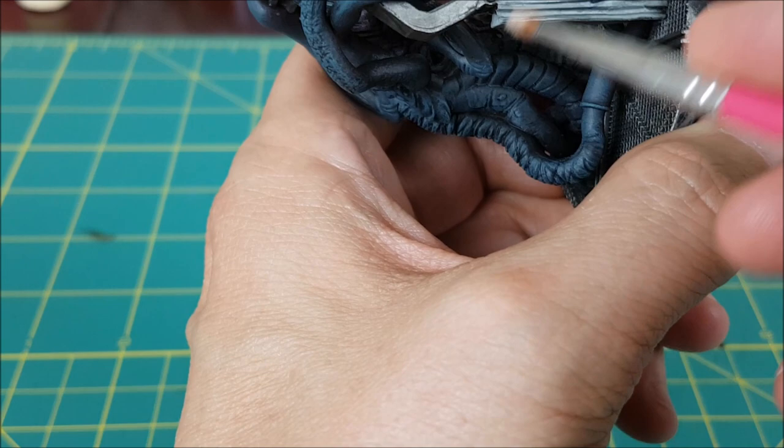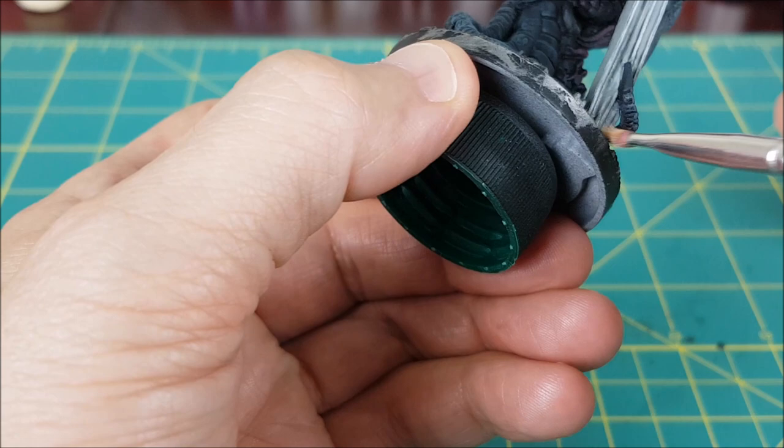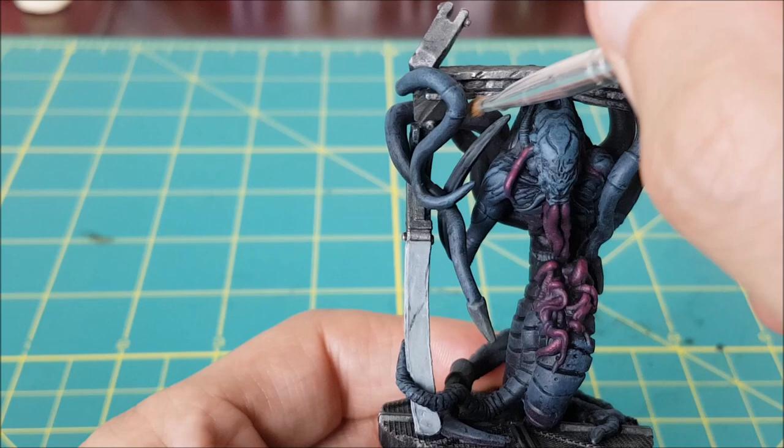The last thing I'm doing is some dry brush edge highlights on the same areas. For the Celestra Grey areas, I'm dry brushing with Corax White, and I'm only hitting the edges with this. For the silver part of this frame, I'm dry brushing with Shining Silver.